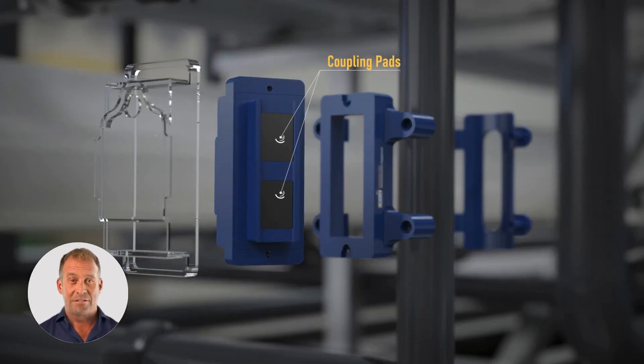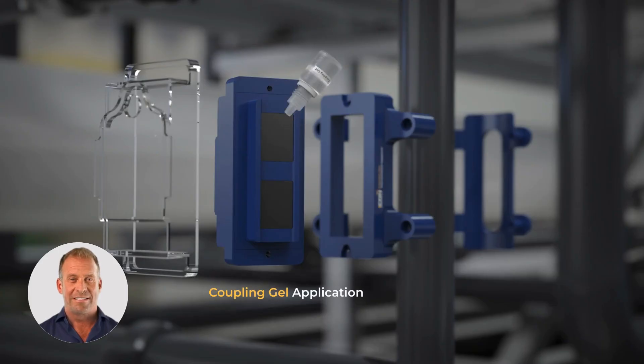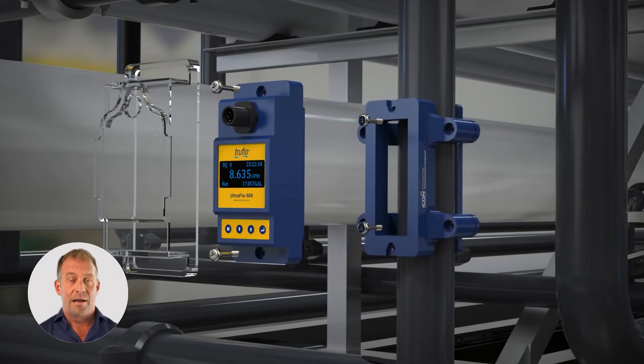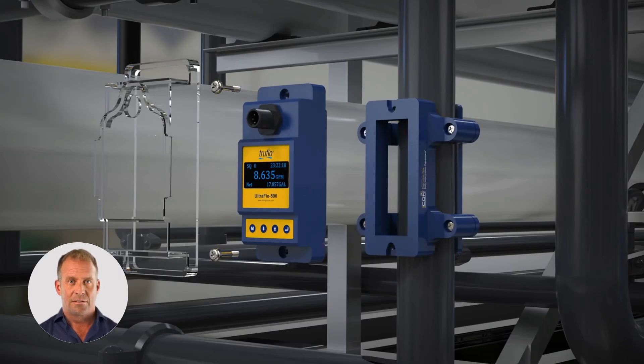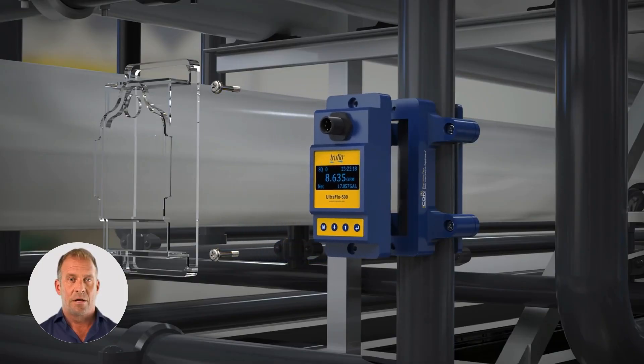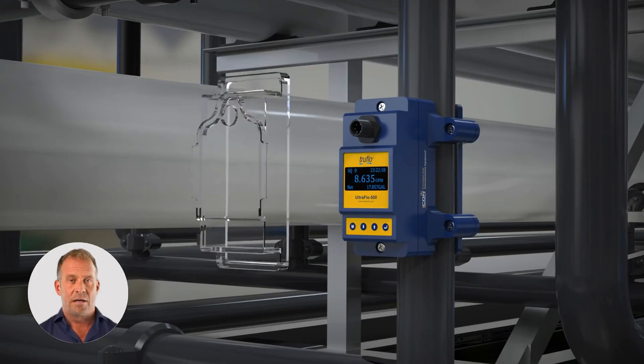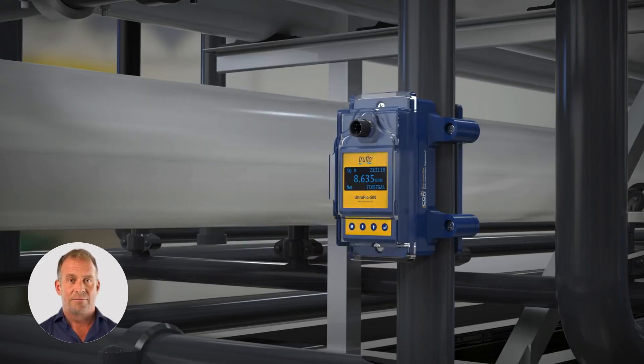One of the biggest strengths of the UF500 is its flexibility. It can be installed on various materials, including both plastic and metal pipes, and can measure flow through pipes up to 12 inches in diameter. Since it does not require direct fluid contact, it can work with liquids that are conductive or non-conductive, clean or slightly dirty, from cooling water to corrosive chemical solutions.